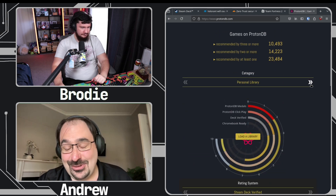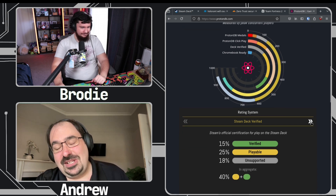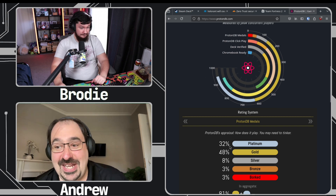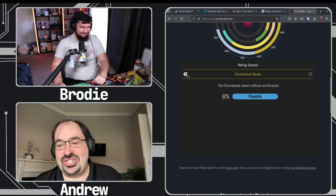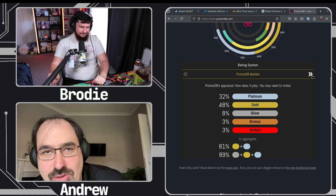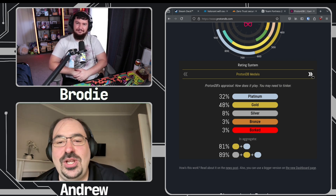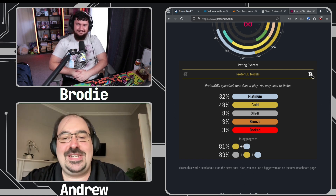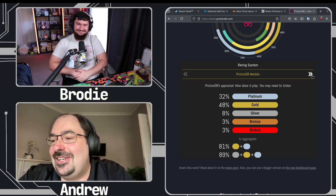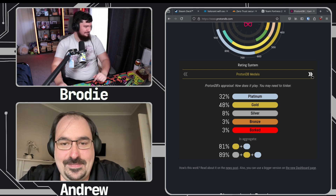99% of the time you're in Steam Big Picture mode. Looking at the top 1,000 games rated on ProtonDB, 88% are gold or platinum rated — a lot of games run fine on SteamOS. The problematic games are mostly multiplayer titles, mostly shooters with anti-cheat, and things like League of Legends. But the vast majority just work fine, and it's such a fantastic experience on the go — sitting on a plane for 16 hours, you've got a nice long play session in front of you.